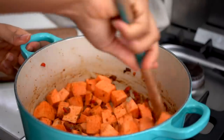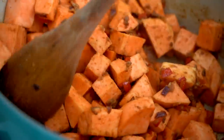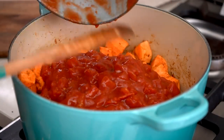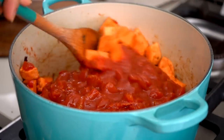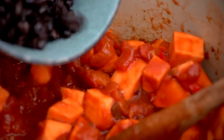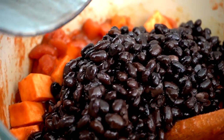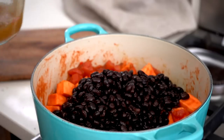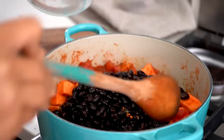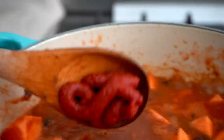Give everything a really good mix to combine, and at this point is when the kitchen starts smelling amazing. Then I'm adding about 800 grams of chopped tomatoes, mixing them all in, and then adding in my prepared black beans followed by some vegetable stock. You can also add some chili to this recipe if you like. Then I'm adding in some tomato paste.